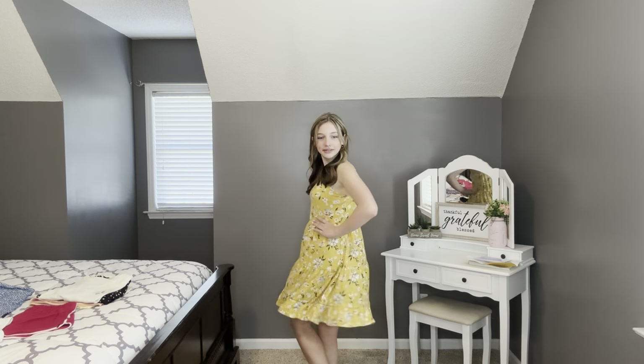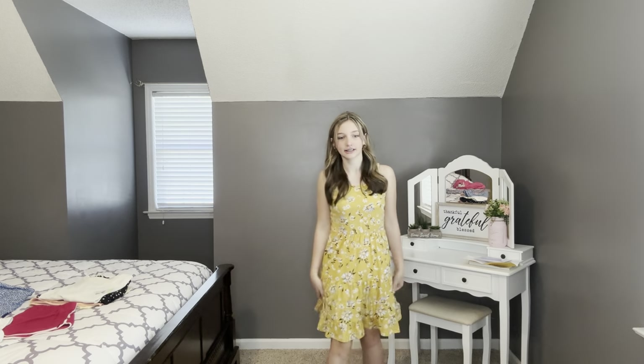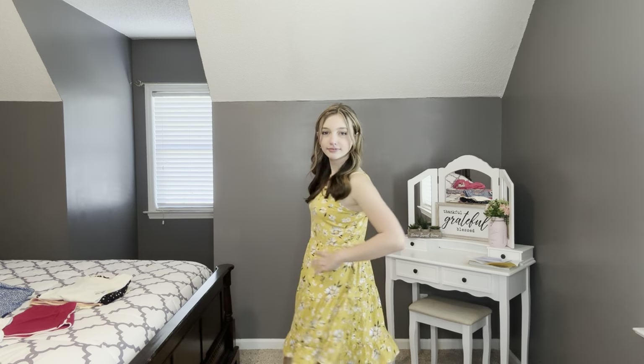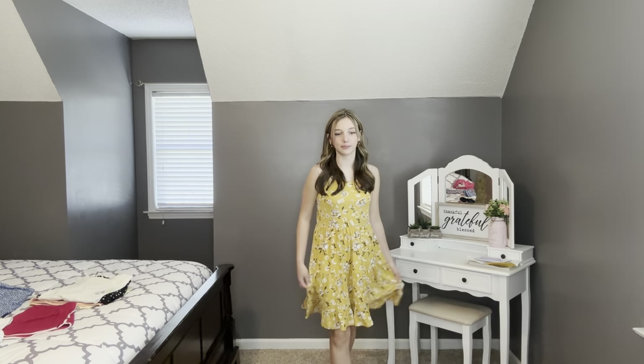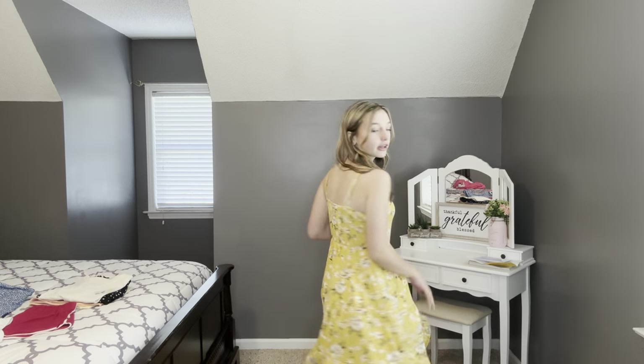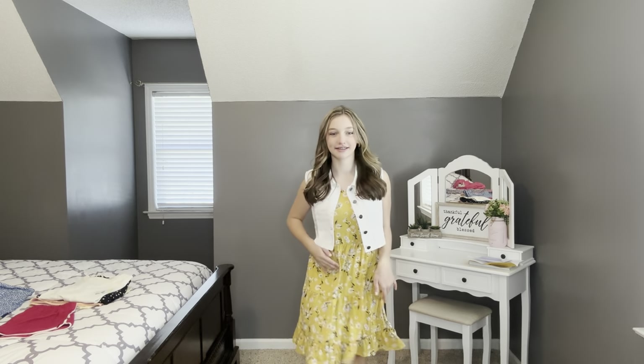We're back with the dress set by Moon and Stars. Ashlyn tried on the dress first — it's a really cute mustard dress with a really pretty navy and white floral print. Ashlyn says: 'I love the design and the material because it's super soft and stretchy and flowy. I like the tiered ruffles.' Then with the little white vest added, she says: 'I love the white vest with this, it makes it look really cute.' You could wear it to school or church.